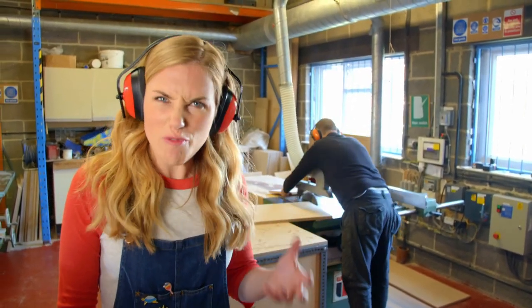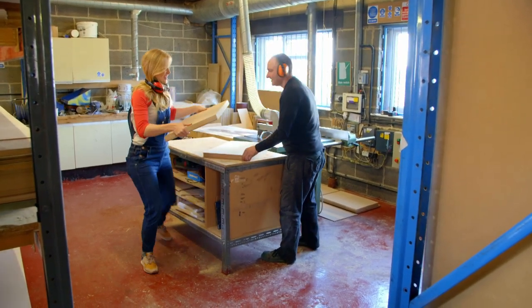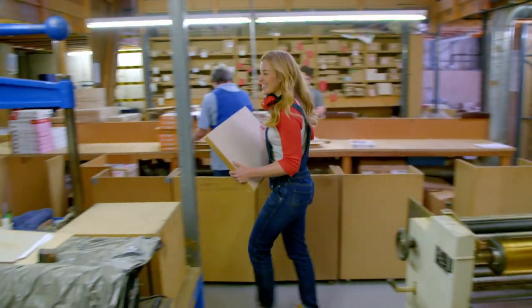Can you hear that noise? It's quite screechy, isn't it? Next, the cut wood pieces need to have their puzzle pictures attached.